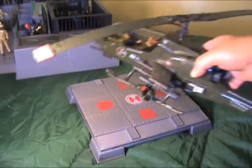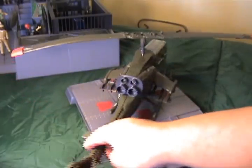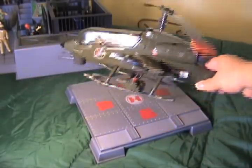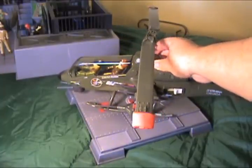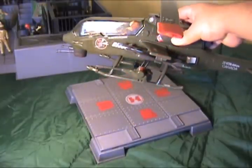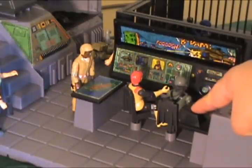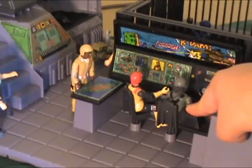The helicopter pad is relatively free of any type of molding so it can accommodate a wide variety of different things — not only the Dragonfly, which was probably the biggest helicopter you can put on here, but it will also accommodate things like the 1984 Skyhawk as well. One interesting thing to note is that this monitor right here is actually a remold of the CRT monitor on the GI Joe 1982 HAL.